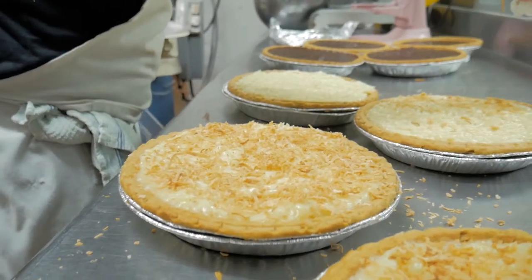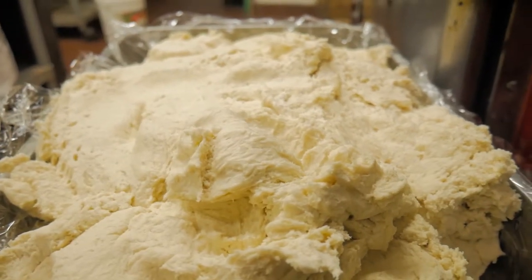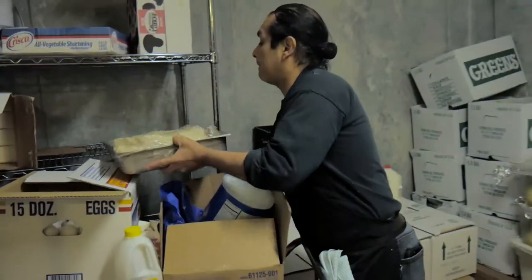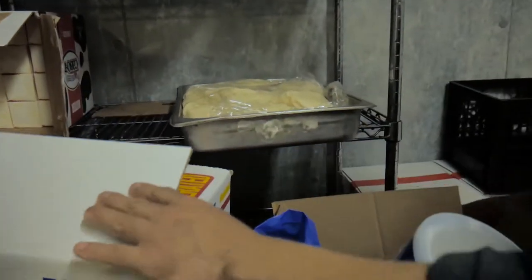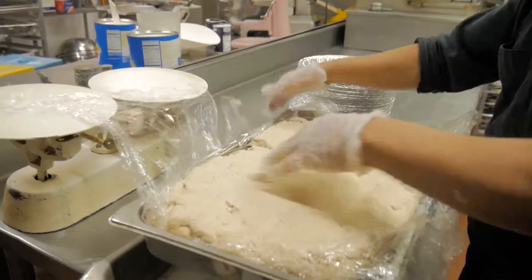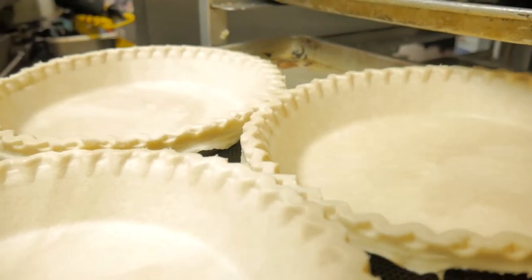The final step before rolling out the dough is important. Wrap the dough in saran wrap and put it in the refrigerator for at least an hour, even better overnight. This gives the flour time to fully absorb the water and relax, and it's much easier to roll out then.